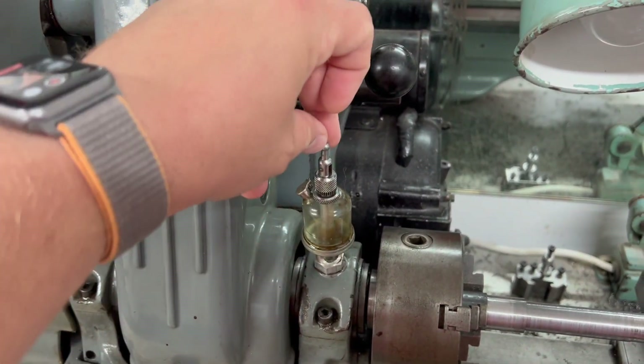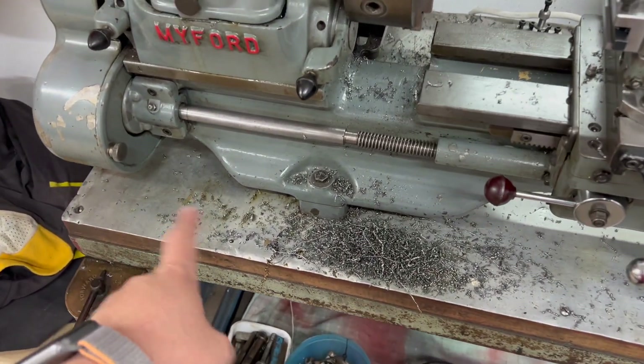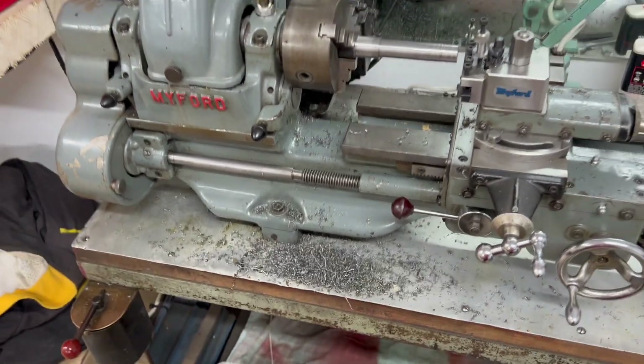Since the last time I used it, I let it running by mistake, so I'm sure all the oil is now sitting on the little tray underneath.